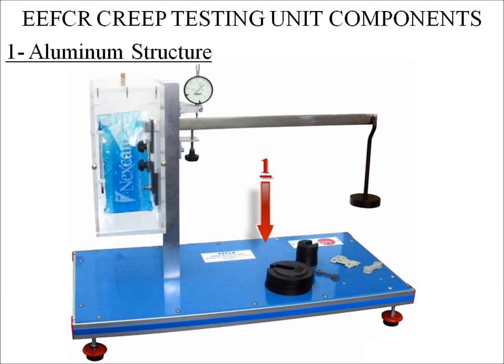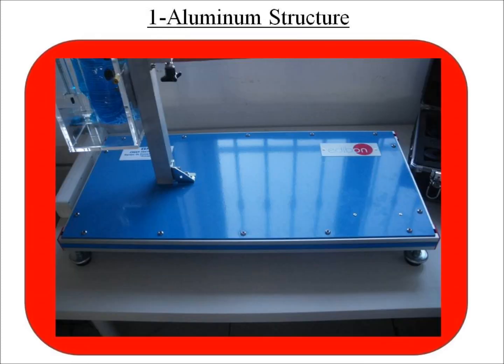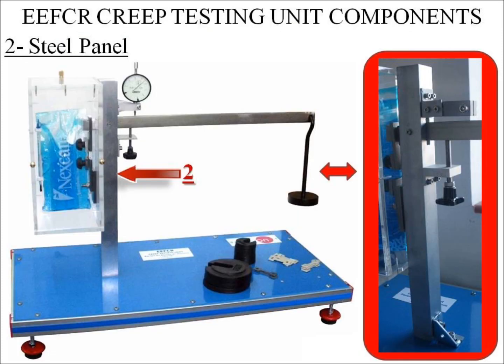The E-E-FCR unit is designed for creep testing, which is a type of destructive test. Number 1: Aluminum Structure. The E-E-FCR unit is mounted on a rectangular aluminum structure, in which a steel panel is supported. Number 2: Steel Panel. This steel panel is painted, and attached to this panel there is a load arm.